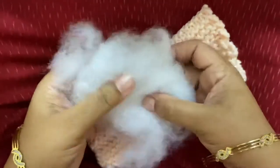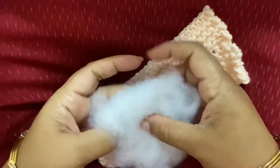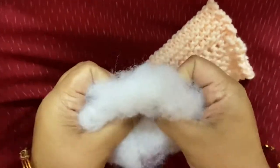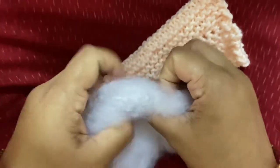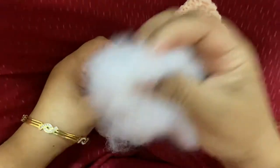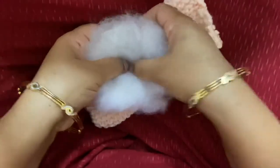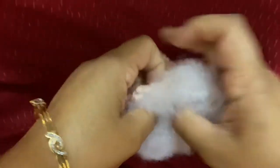This is where we are going to start to stuff the cat. This is a polyfill you must have seen in your kit. When doing the stuffing, it has to be always cupped like this — don't just take a lump and push it in. The stuffing always has to be cupped, made into a cup shape like this, and then cupped in as you put it through.